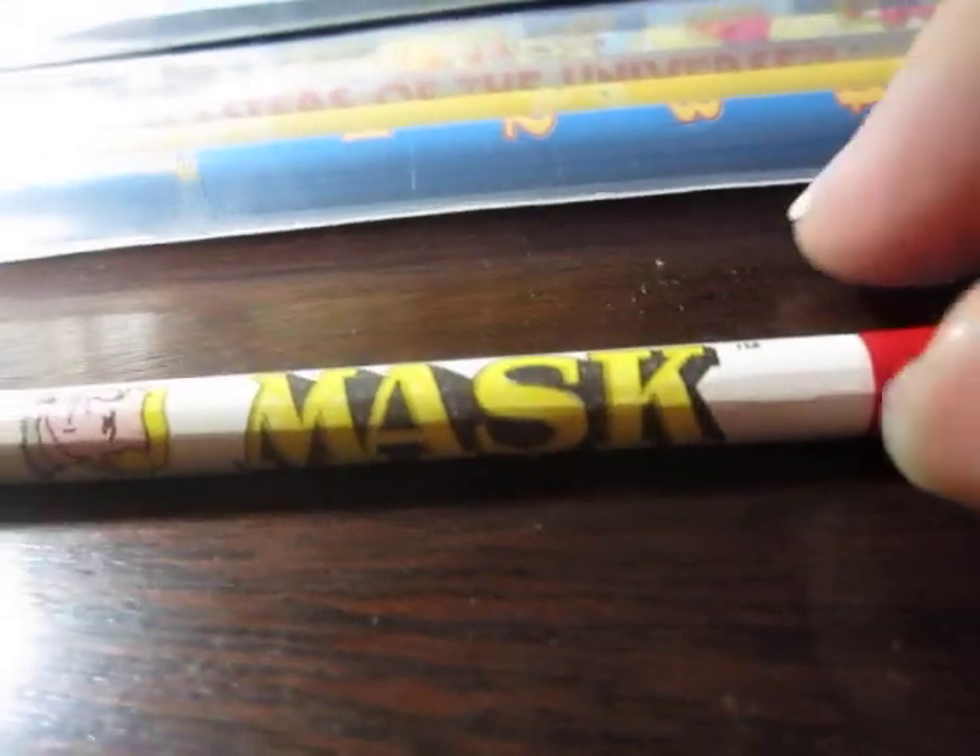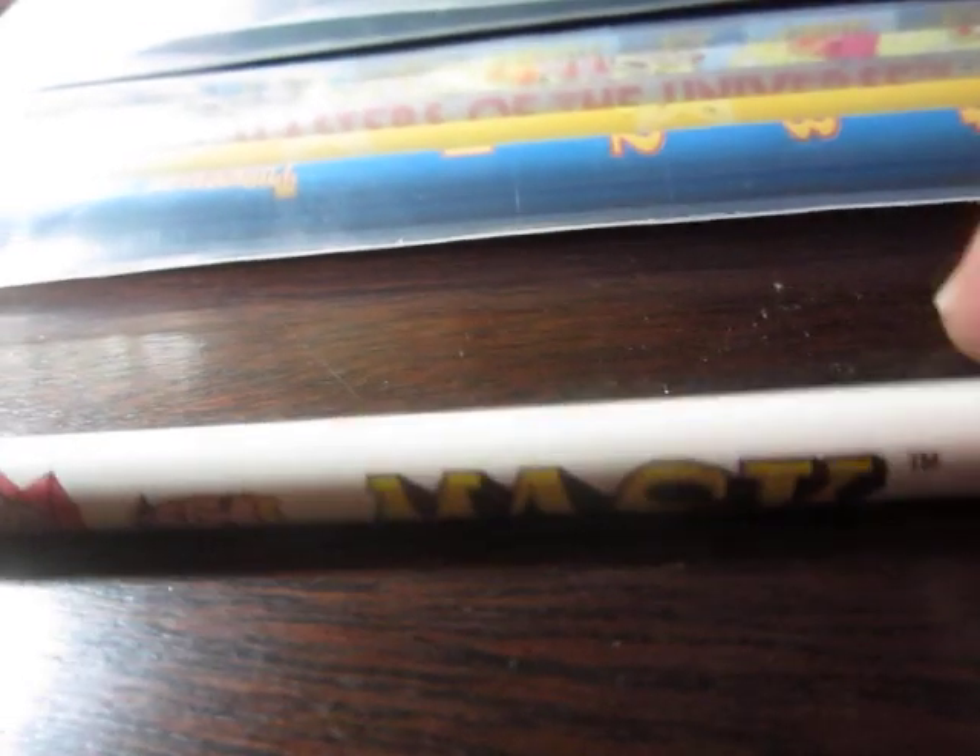It's a mask pencil. Sure is a mask pencil. Blurry and out of focus because my camera sucks. It does have copyright information on the back. Don't know if that can be read or not. I doubt it.